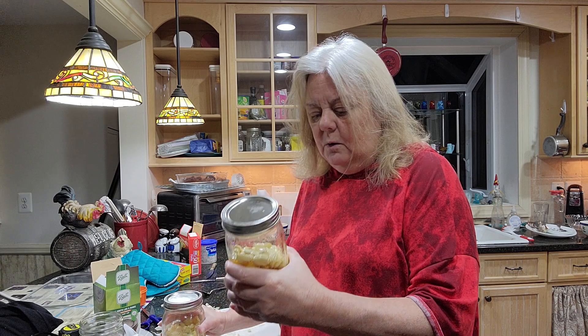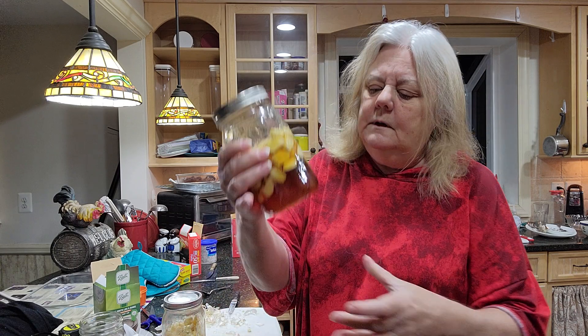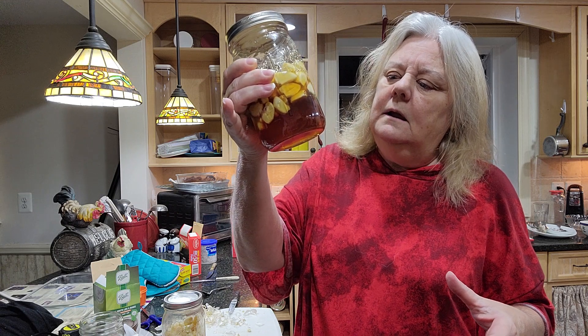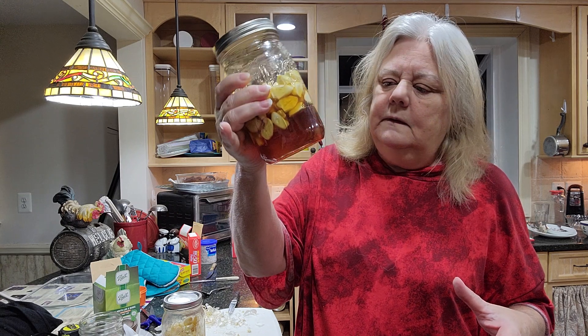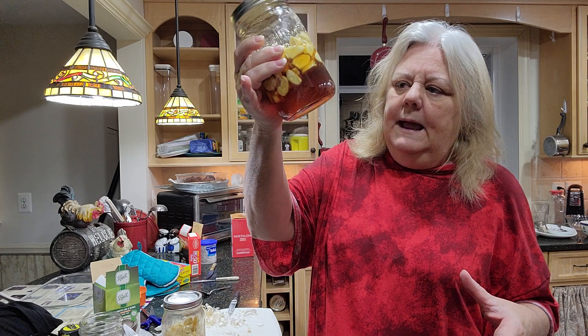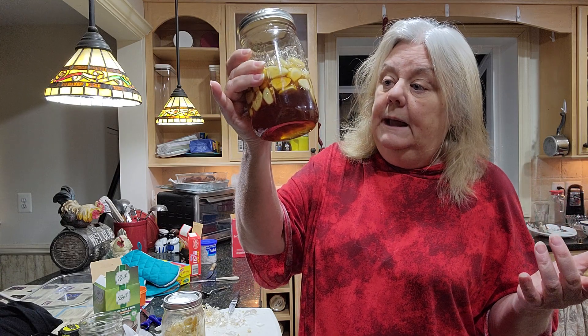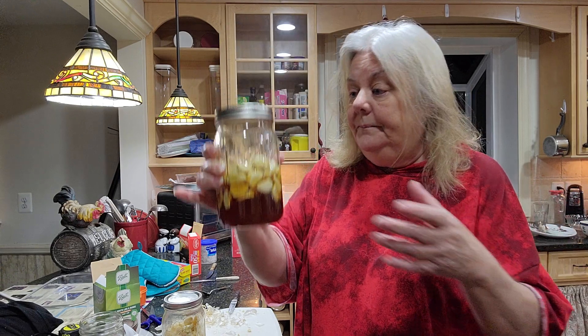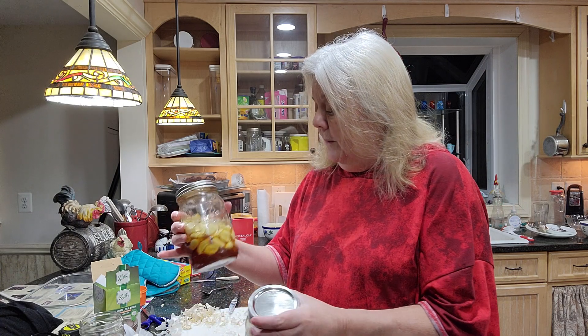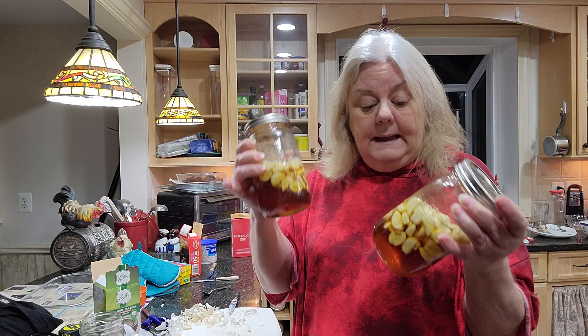People have talked about using the extra honey for salad dressings and toast and things like that. So if you plan on using the extra honey, I guess you would plan on making the extra honey. That's the part in which you actually are making it.